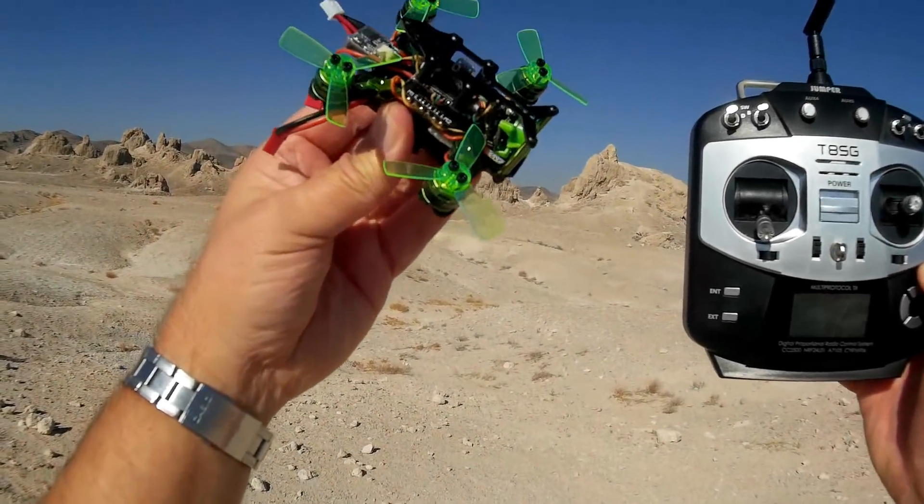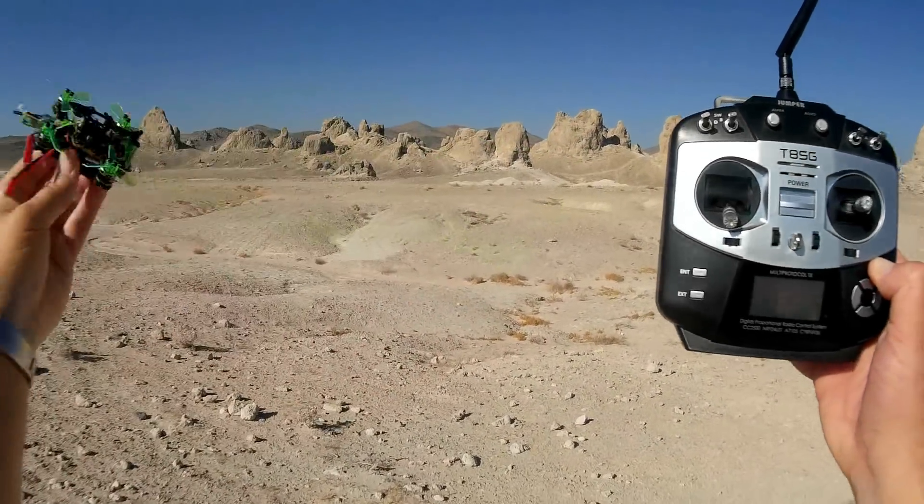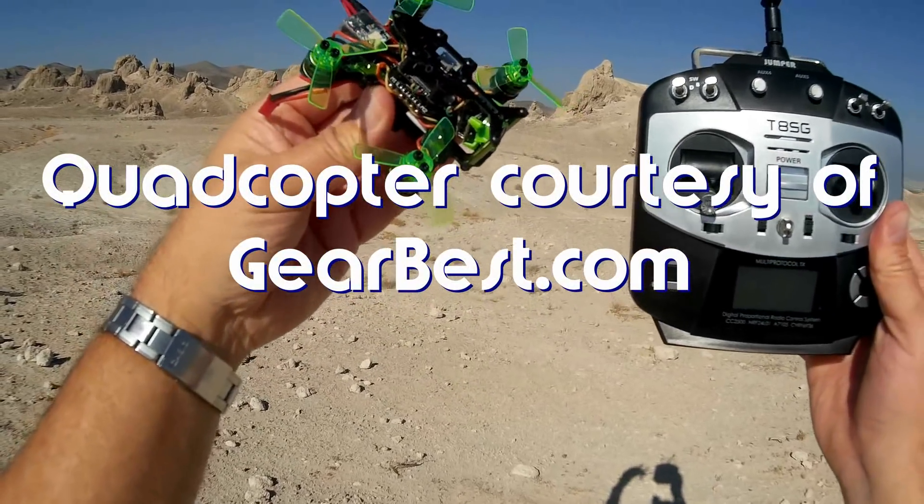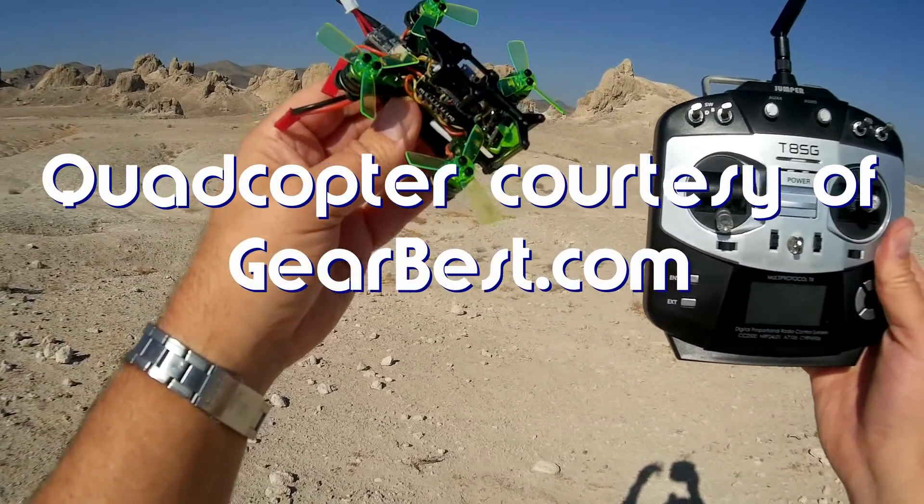Good morning, QuietCopter101, and what I've got for you today is a neat review here at Toronto Pinnacles in Toronto, California. This is the Mantis 85, a little micro-FPV racer.